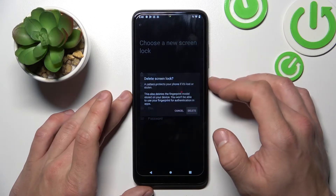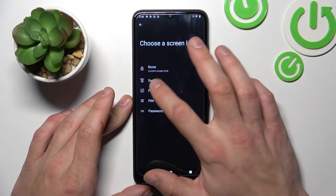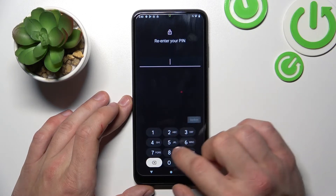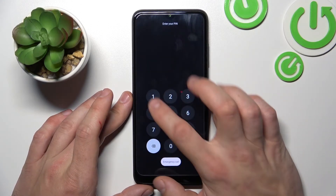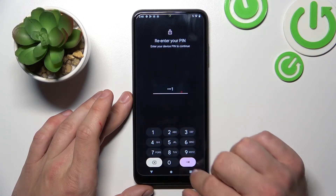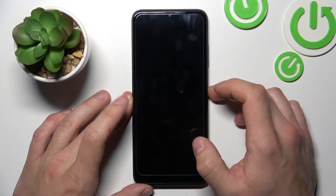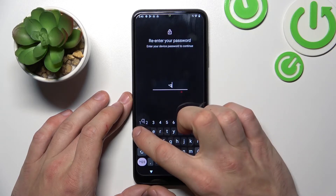Let's start with None, and let's use all the passwords to unlock the phone. Now let's select Swipe and then PIN. Now let's select Password. And in the end let's select Pattern.